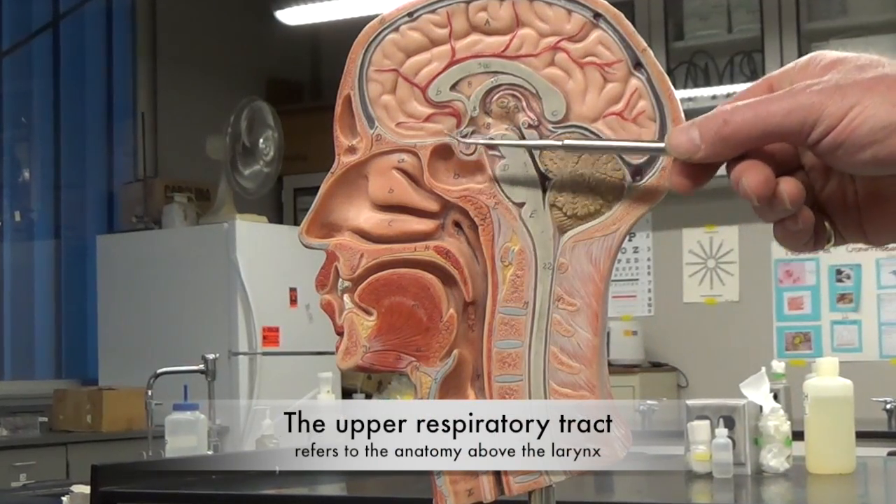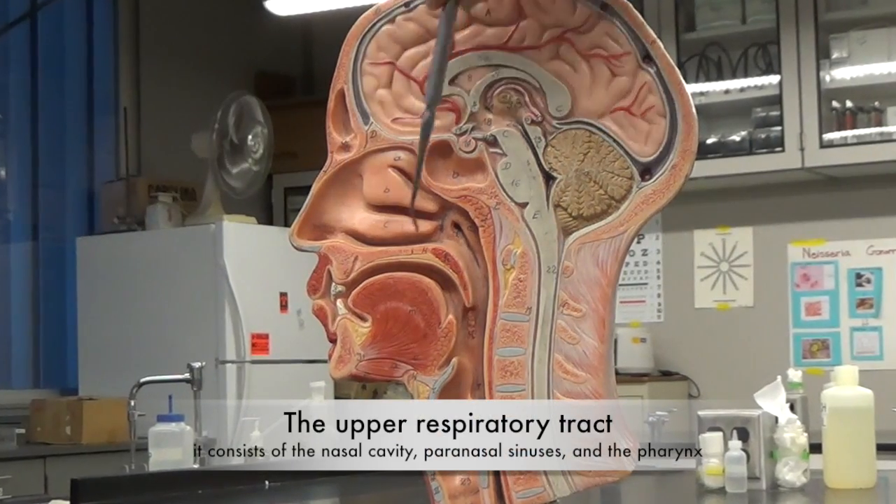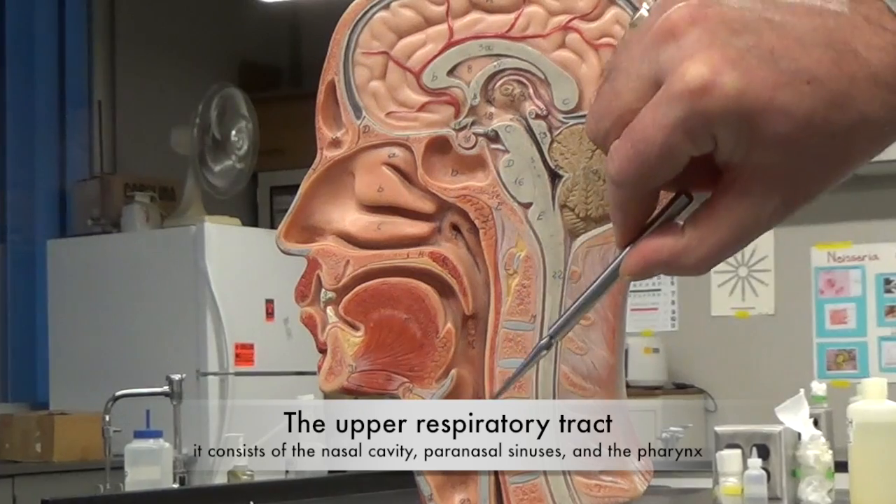Superior to the larynx, we have the upper respiratory tract. It consists of the nasal cavity, the paranasal sinuses, and the pharynx.